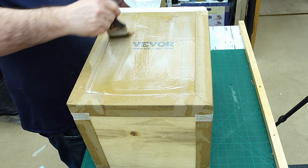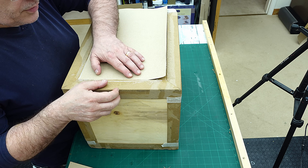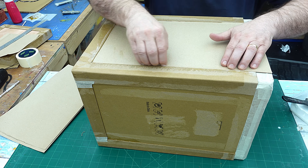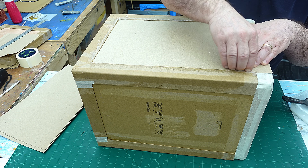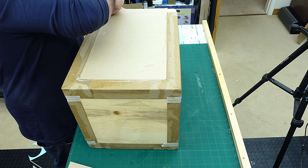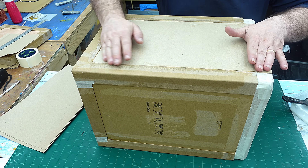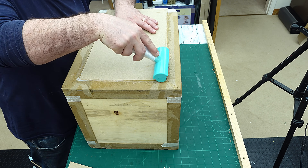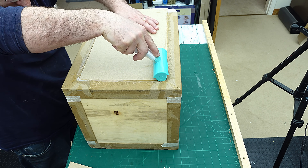I'm lining that up there, pushing that into each of them. Now I want this to be smooth — normally I put a texture on it but I actually want it to be as smooth as possible on here — and then right up to that top, making sure I've got that nicely adhered. What I'm going to do is just go over it with my little roller.